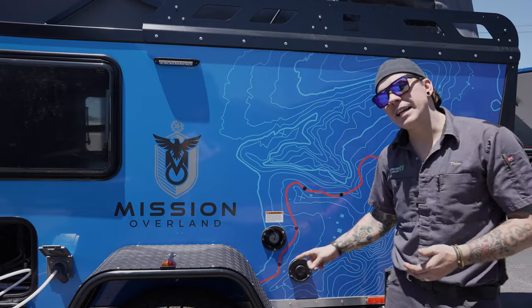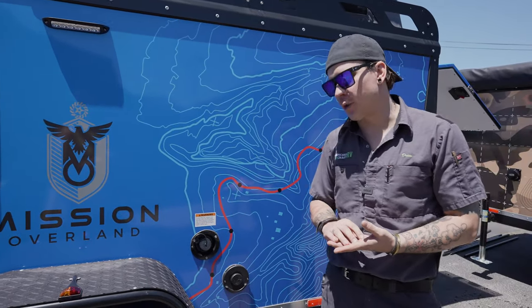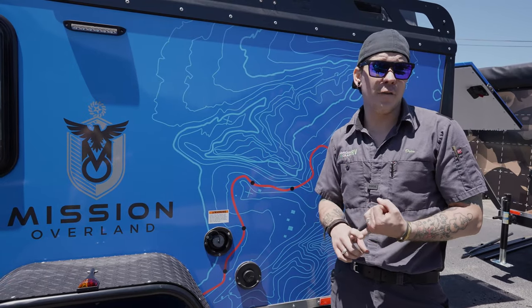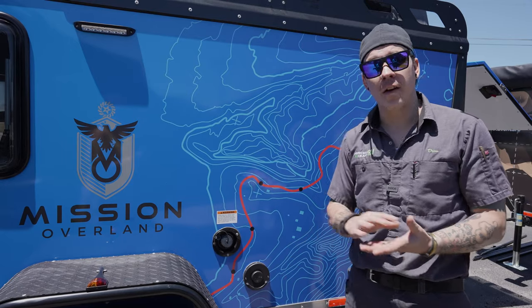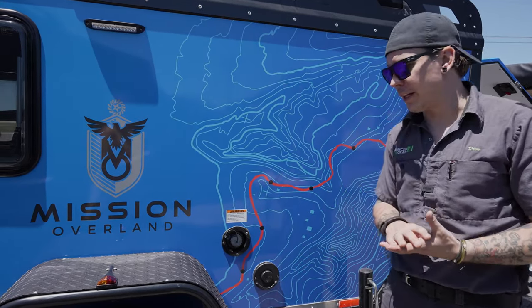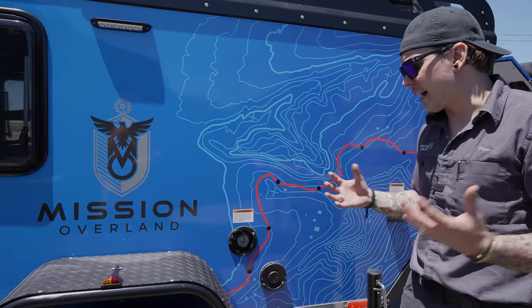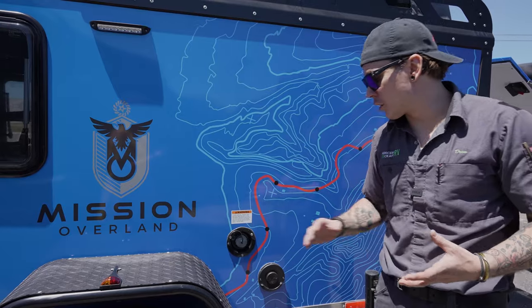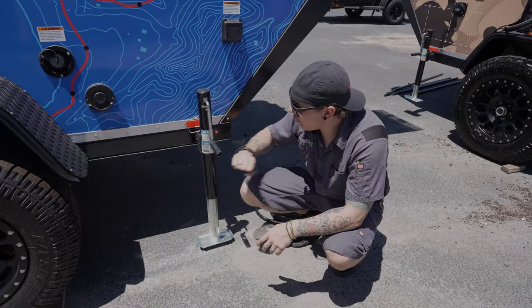Beside the water fill we have our Truma exhaust vent. Your Truma system takes care of your hot water as well as heat throughout the unit, and this is just an exhaust vent for that appliance. It is very important that we let that breathe — don't restrict that flow, don't put a lawn chair in front of it. It does blow very hot air when on, so make sure it is free-breathing.